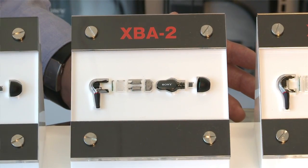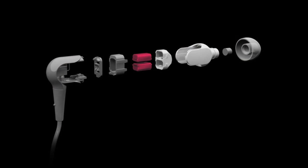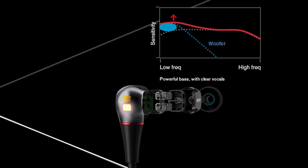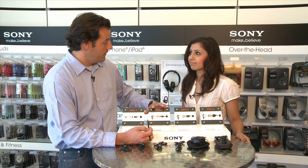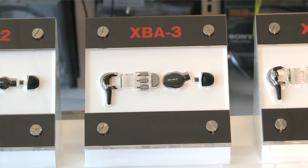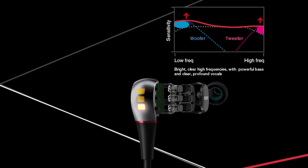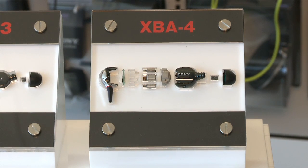So the XBA-1 is a full-range driver. The XBA-2 uses that same full-range driver but adds a dedicated woofer. Adding the woofer takes a flat response and adds a little bit more pronounced bass. Then stepping up to the XBA-3, we add a dedicated tweeter, which helps on the high-end frequencies and opens things up quite a bit — kind of like a fine wine. The XBA-4 rounds that out with the addition of a superwoofer.